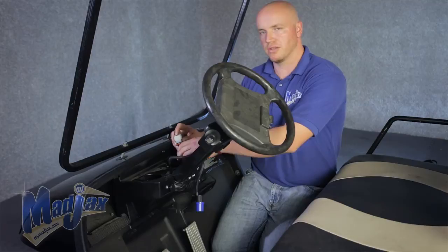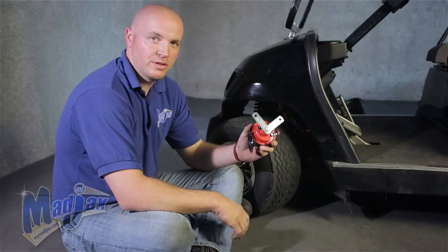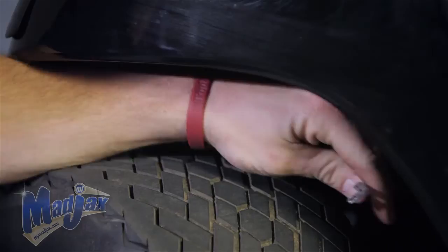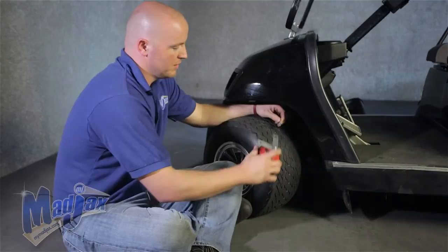Now we're ready to install our horn. You'll notice the back of the horn has two mounting brackets. You want to mount your horn under the front cowl in a safe location. There's also a purple and black wire from your harness — this plugs into the back of your horn. It does not matter which wire goes to which spade connector.